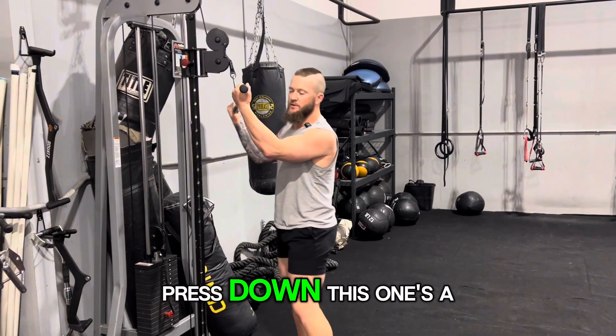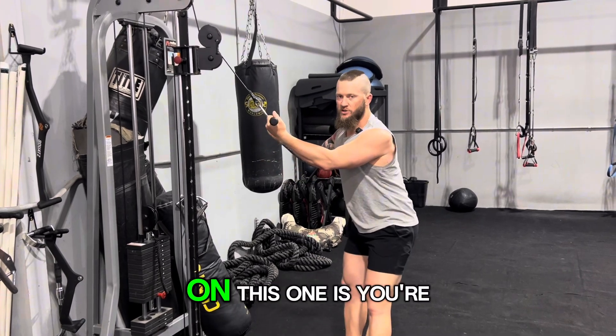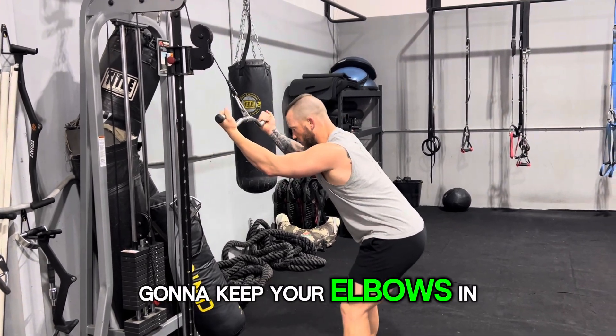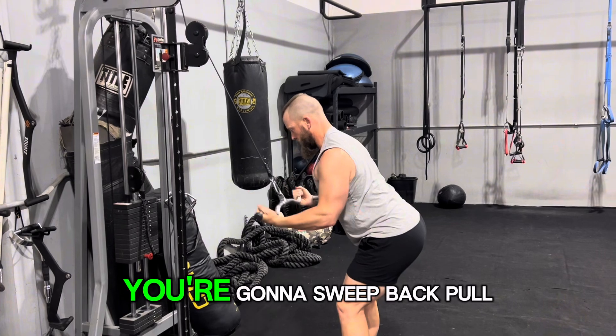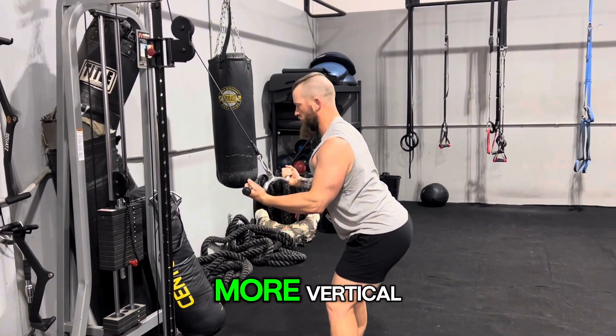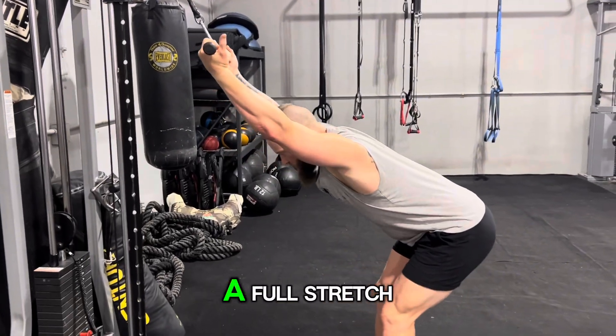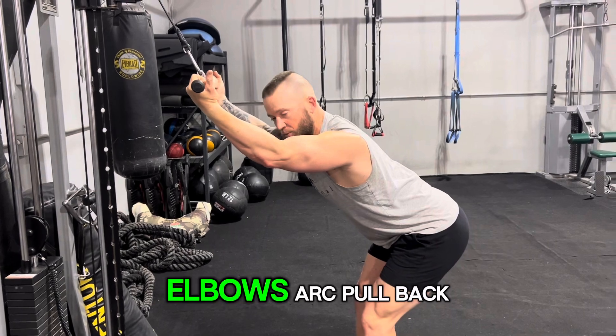Supine easy bar lat press down — this is a very specific movement. Watch the arc on this one: keep your elbows in tight, sweep back, pull in, and feel your lats flex. The chest is a little more vertical, lean forward slightly, and allow the stretch of the lat. Don't go into a full stretch — that's why I have the elbows arced.